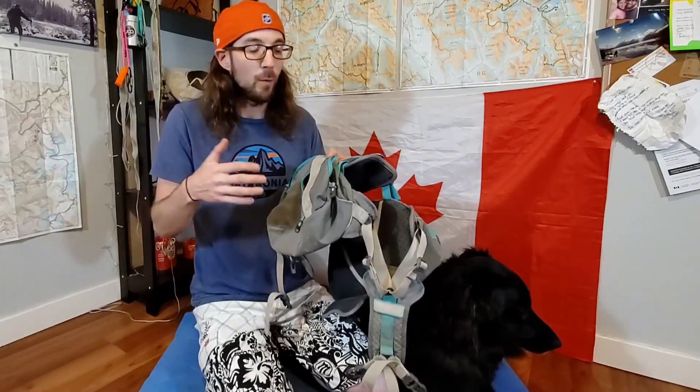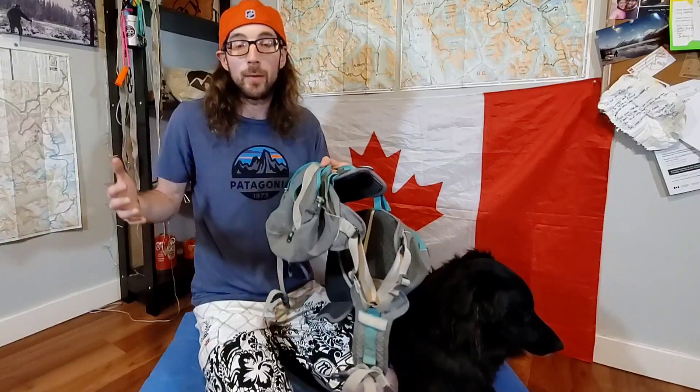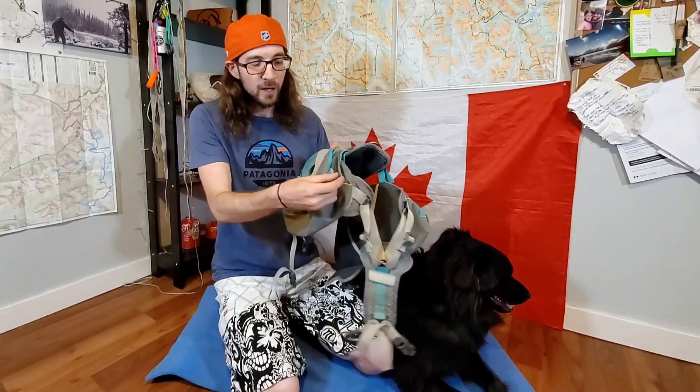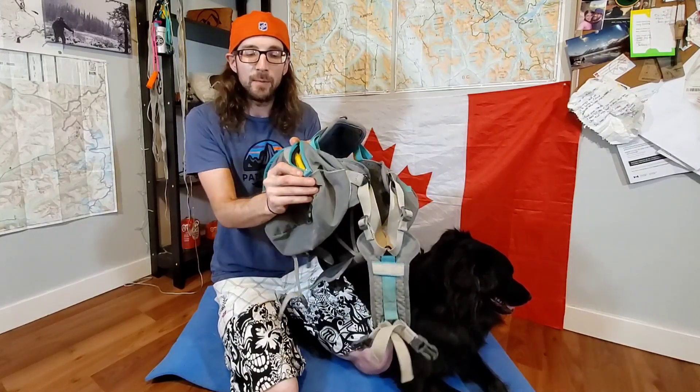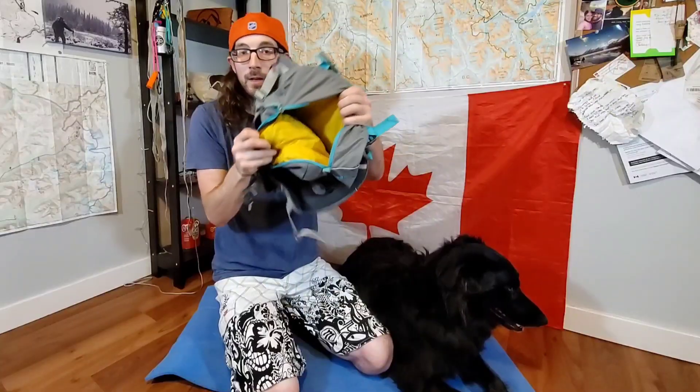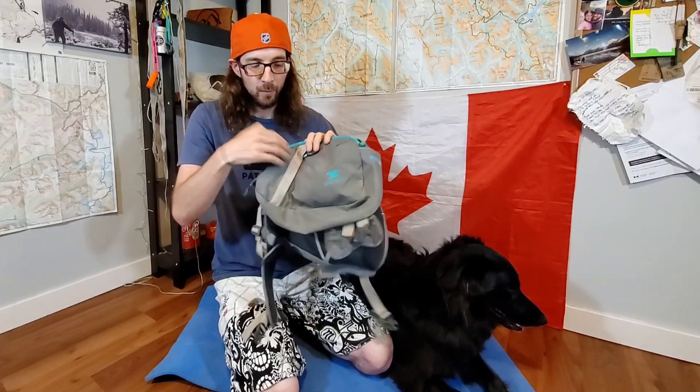If you guys are interested in what Wanda actually carries in her pack for our backpacking trips, I'll put a link to the video we did recently on all of Wanda's gear. Keeping going on the features of the pack, you've got glove-friendly zipper pulls all the way around, which is awesome. You've also got a couple of attachment points on the front and back of the pack. The other saddlebag on the other side is the exact same — yellow on the inside with the same side pocket and the same two attachment points.